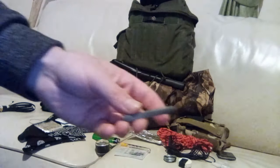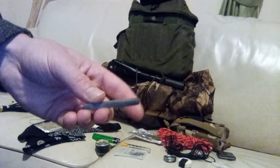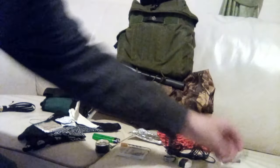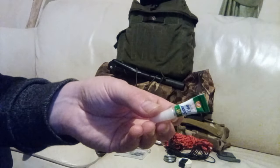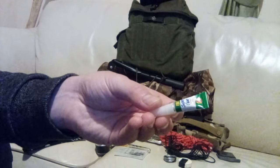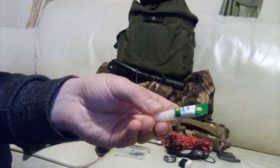Next up we have a small sharpening stone — as this is my bushcraft kit I need to stay sharp. And then finally a little tube of super glue. So many uses for this stuff from repairs to fire starting — it's another thing that has hundreds of uses out in the wild.